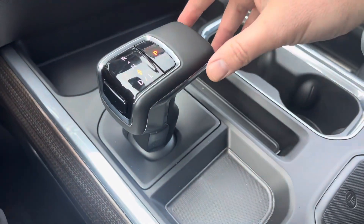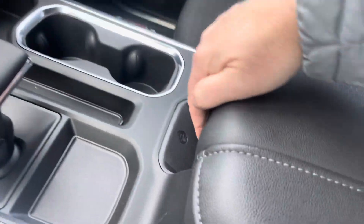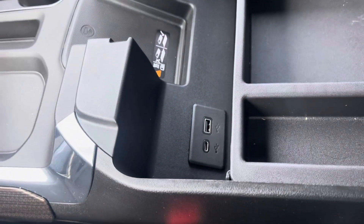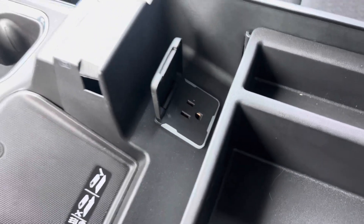The gear shift selector is pretty awesome — you can just press this to hit park, press the side button to roll back for drive. Nice and easy. We've got a wireless charger right here as well, and we can open this up and have another USB and USB-C connection, with an upper and lower section.